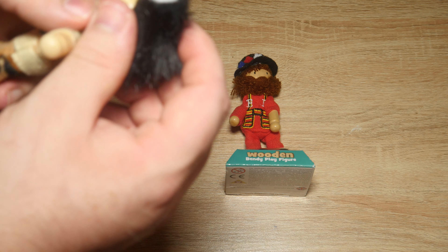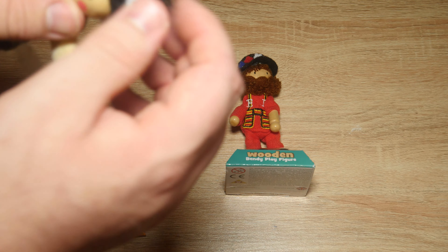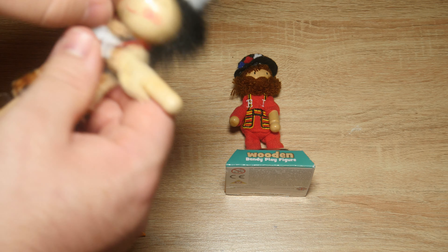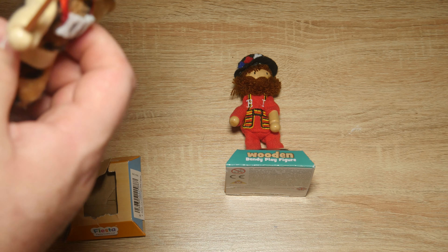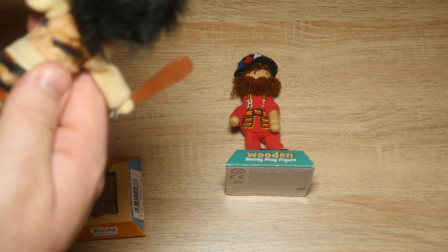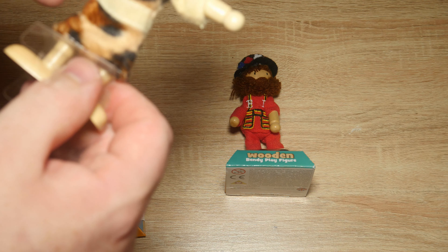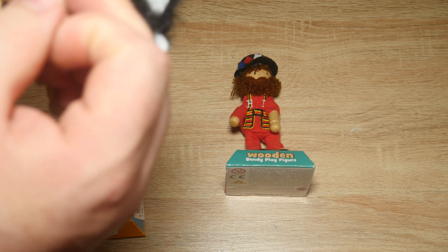So here you've got a wooden play figure with string legs. There must be some kind of metal in those to make them bendy. They're glued on, and it's wooden inside so there's hardly any plastic. I'd say the only plastic there is the glue.